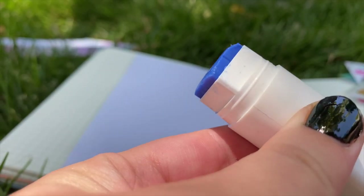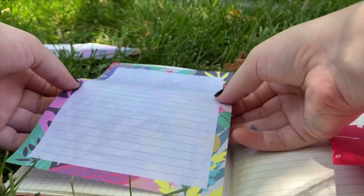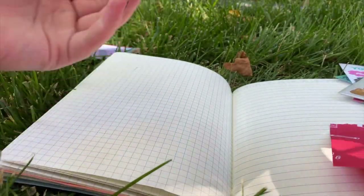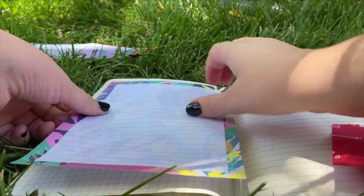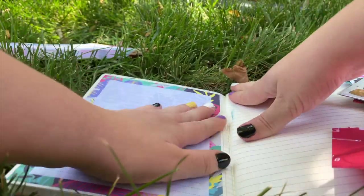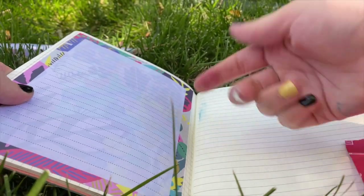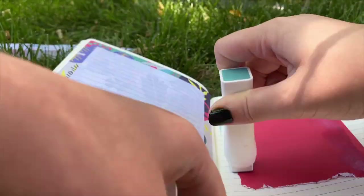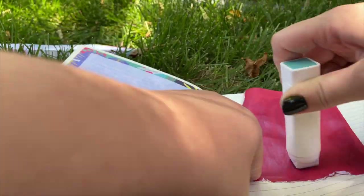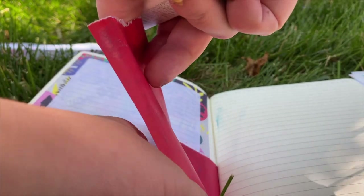One thing I like to do to differentiate my pages and switch it up sometimes is glue in a notepad page like this — it's why I include ones like this in my journal kits. It just gives you a new place to write on a new surface. I had ink all over my hands from the ink pad and would get it in places, so this spread ended up being a mess. With the other side of the page, I covered almost half of it in the wrapping paper.